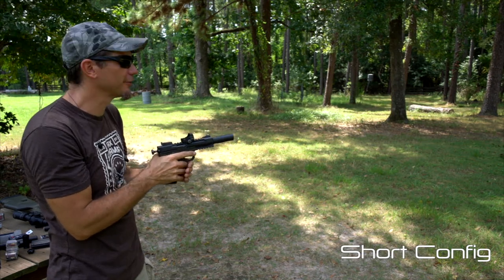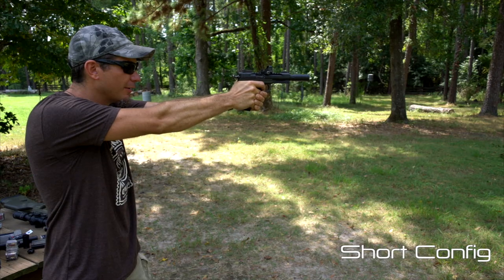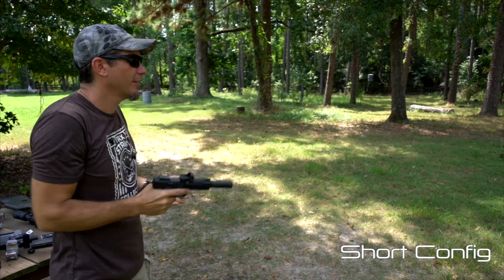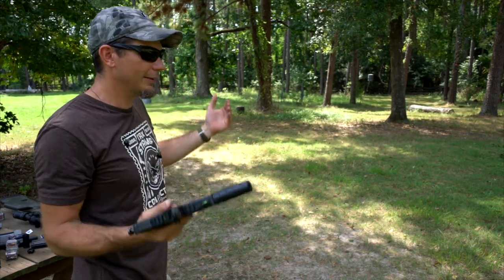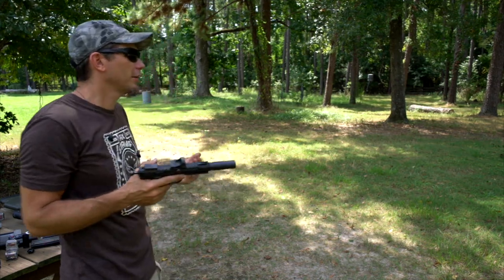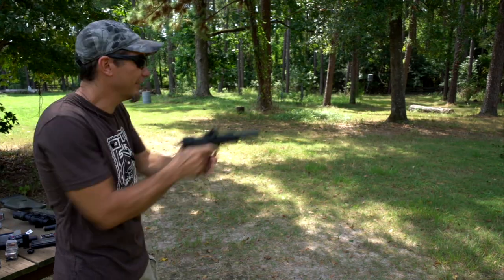I'm not fond of short suppressors on pistols — it's just loud. There is a use for this: if you're on your own property and just don't want the bulkiness, don't need to be stealthy, or just need something when you're hiking — but I like it quieter.